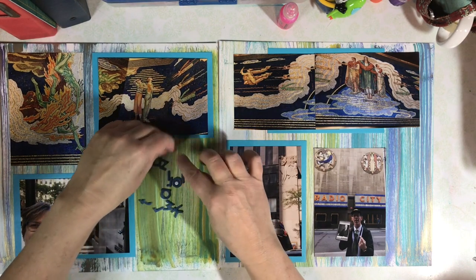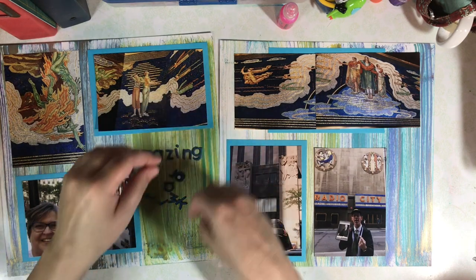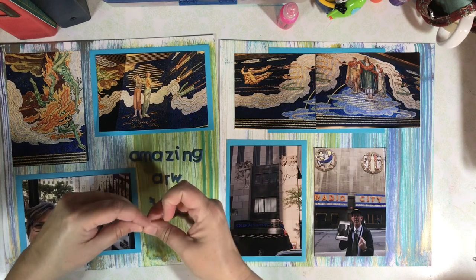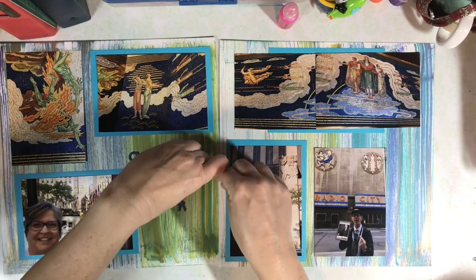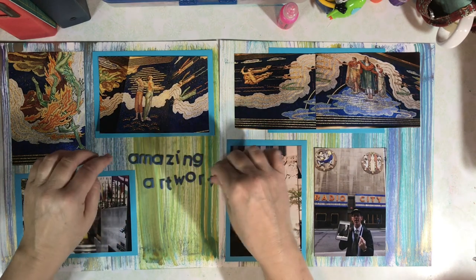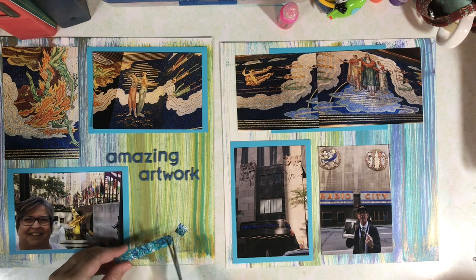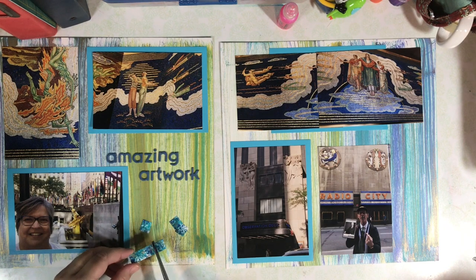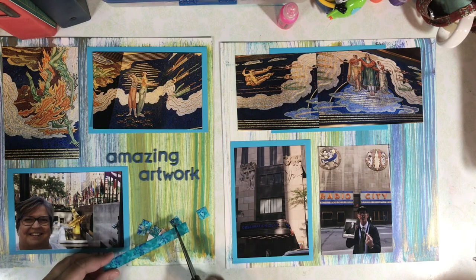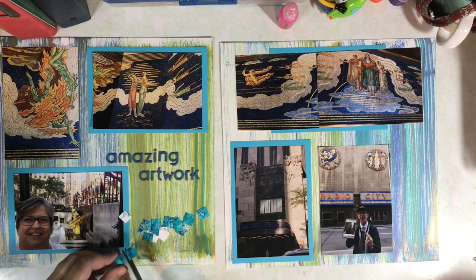Now it's time for the ATG gun and getting everything adhered to the page. For the page title I've decided on 'Amazing Artwork.' I'm using some tiny chipboard letters that are self-adhesive — these have been in my stash for quite a long time. As a finishing touch to the page, I'm going to create some little squares and put them across both pages to kind of resemble and draw out the mosaics in the photos.